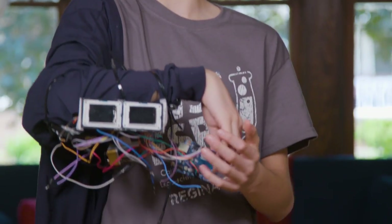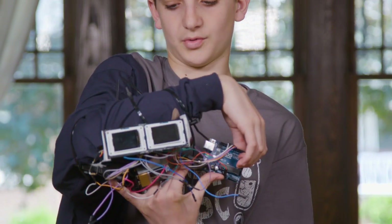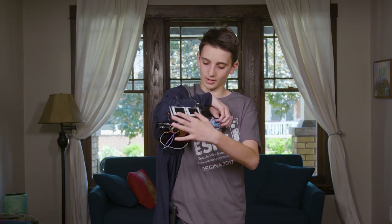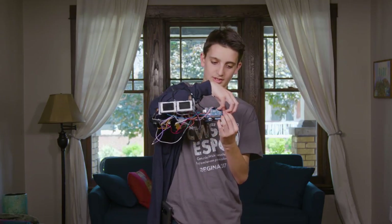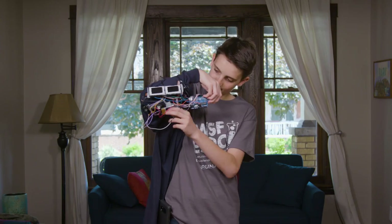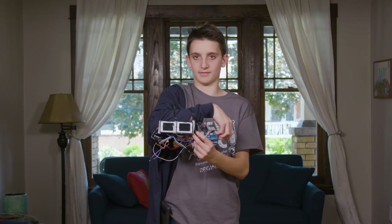This is Prototype 1. These two devices here are Arduino microcontrollers — the brains of the project. These two are screens that display the heart rate and temperature, monitored using a heart rate sensor and a temperature sensor. This sensor is put under the armpit. This is the power supply and this is the switch that turns the entire device on.